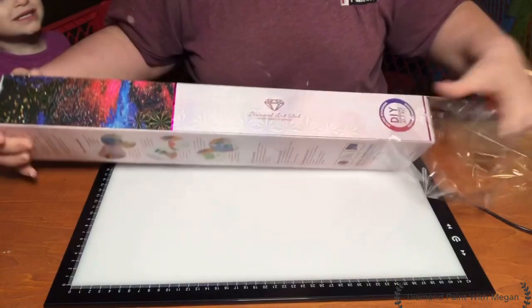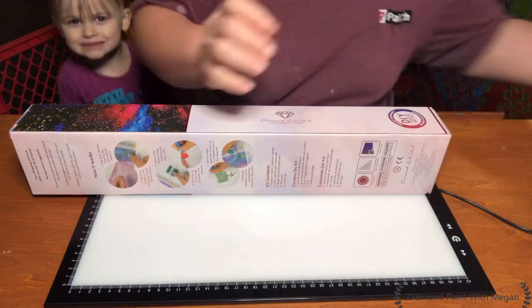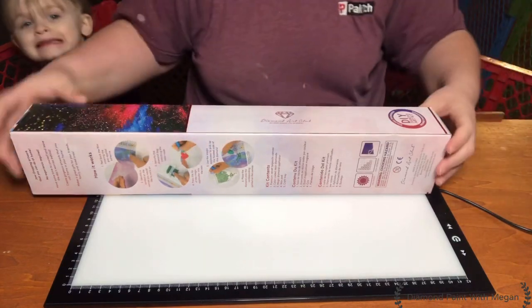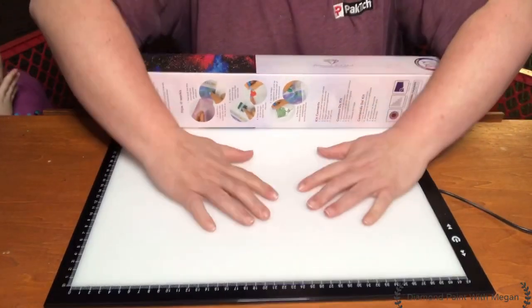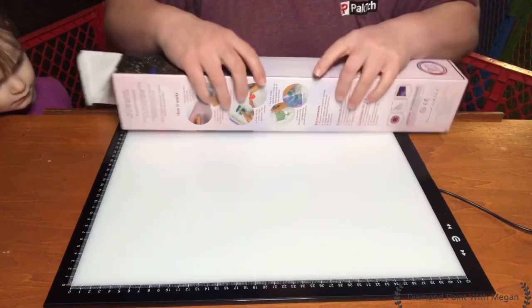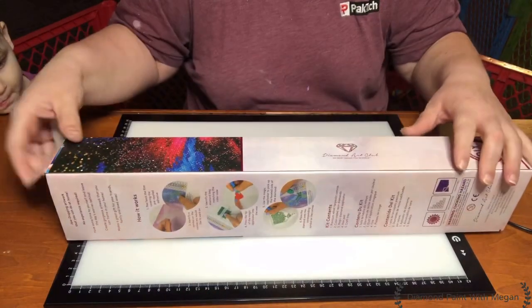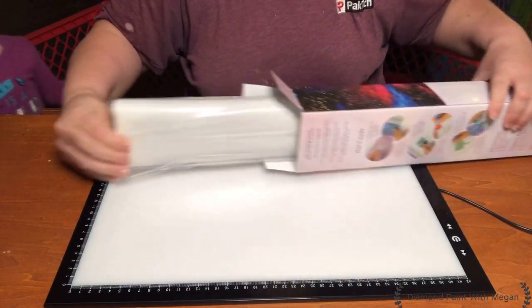I have a whole bunch of my stash that I'm ready to unbox with you. This is also my new light pad — an A3 light pad that I got from Amazon. I will link it in the description below along with this painting from Diamond Art Club, and I will try to link the one from Amazon as well as long as it is still available.